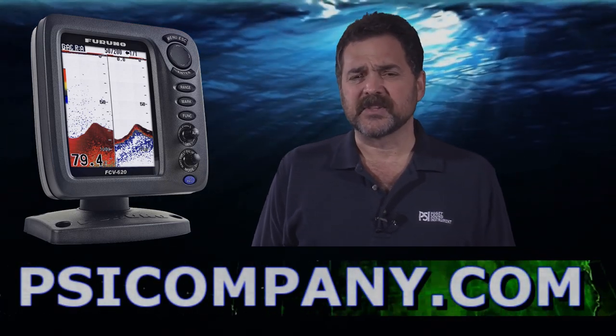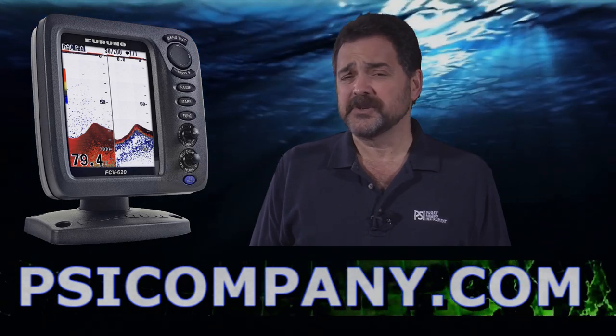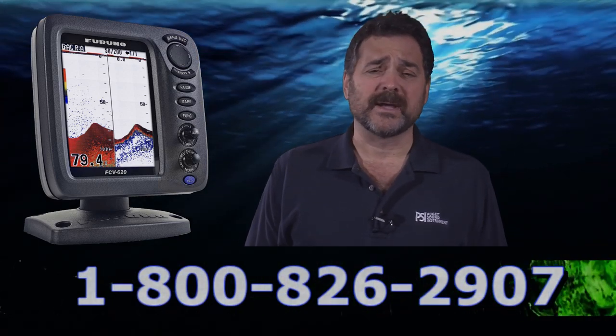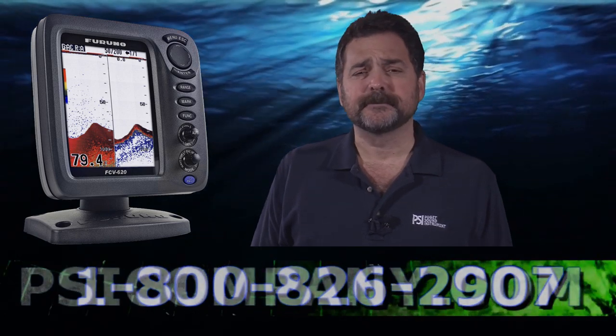The range phasing on this fish finder is good down to about 2500 feet, although realistically you should expect 1400 to 1800 feet in most conditions, which really makes it excellent for lakes, bays, inland waterways, coastal waterways, and offshore applications.